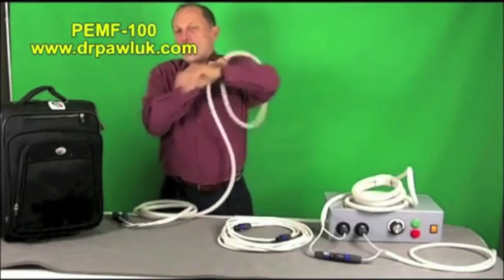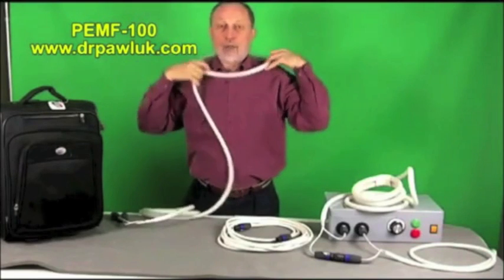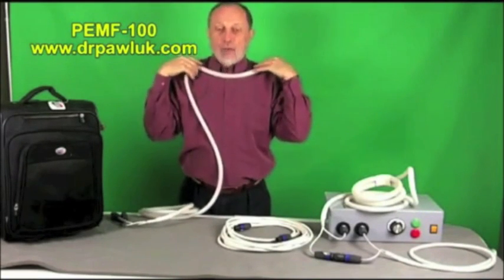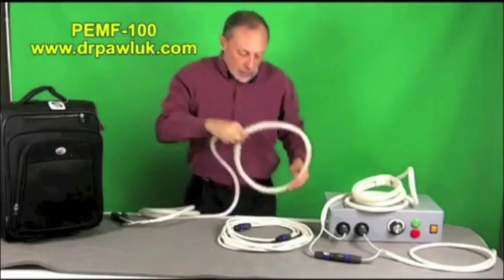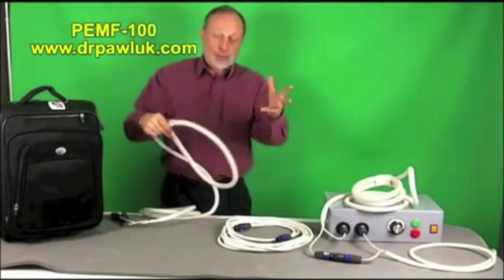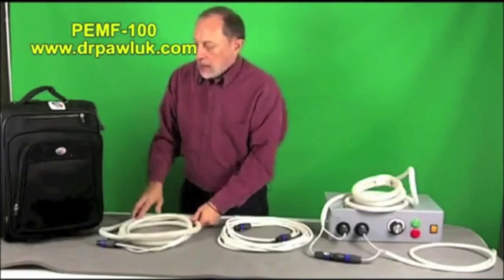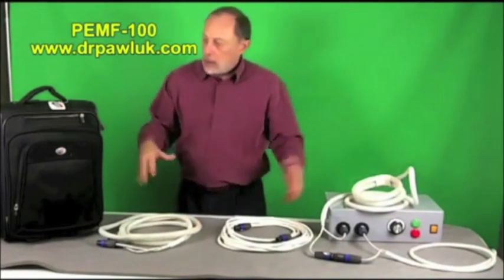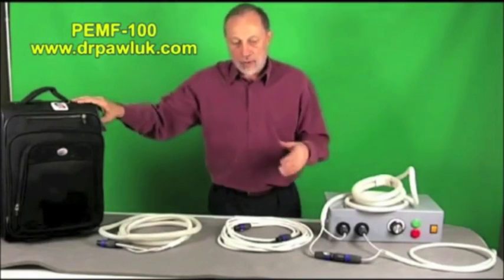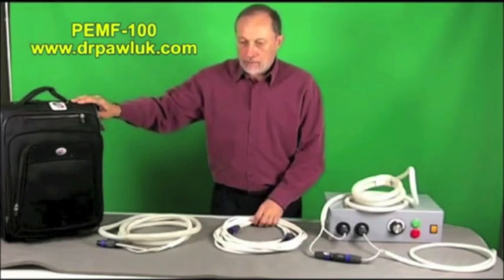The wider circular coil is very useful for placing around a shoulder, over the neck and across the shoulders. I've used it myself to decrease spasm and tightness in my shoulders. You can also put it around legs, or place both legs inside it to treat both knees simultaneously. The whole unit comes in a travel bag so you can take it through airports or check it as baggage.